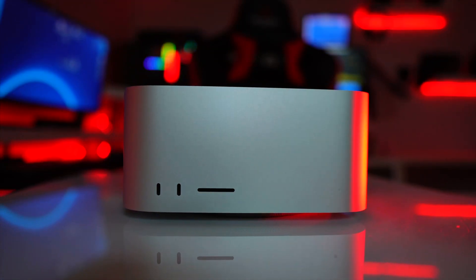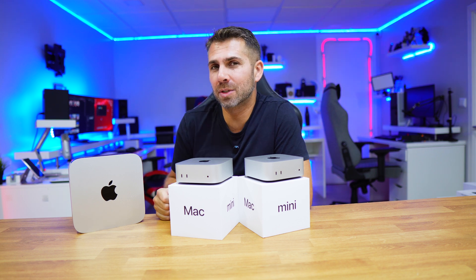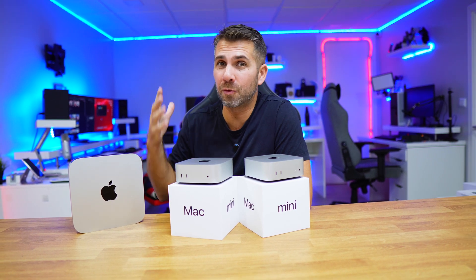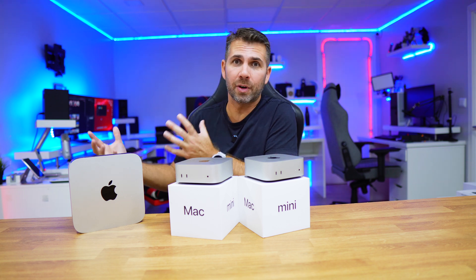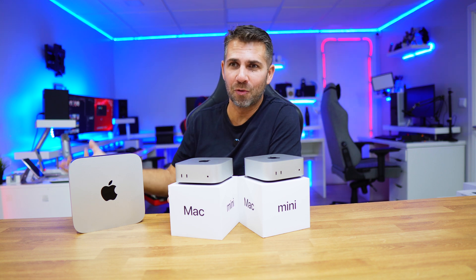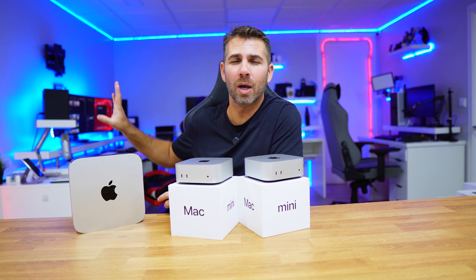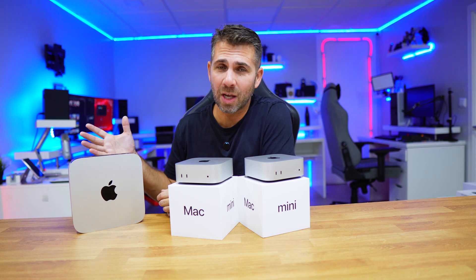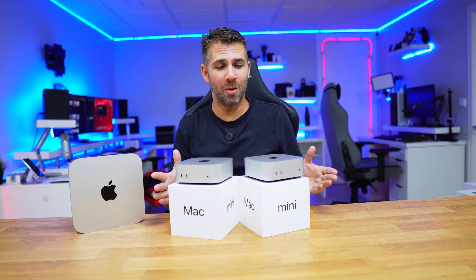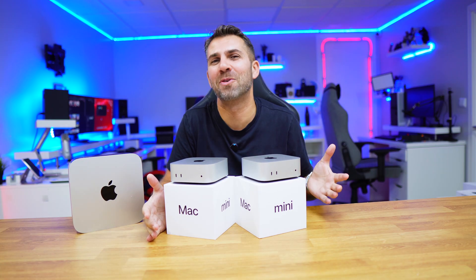That 2018 computer lasted me until the Mac Studio with the M1 Max came out in 2022 — a great machine. But honestly, if the Mac Mini had been released before the Mac Studio, I would have chosen the Mac Mini with the M1 Pro, which would have been enough for my macOS tasks and would have saved me around $1,000. In 2023 they released the updated version with the M2 and M2 Pro, and now in 2024 here we are with the M4 and M4 Pro in a really cool redesigned form factor.